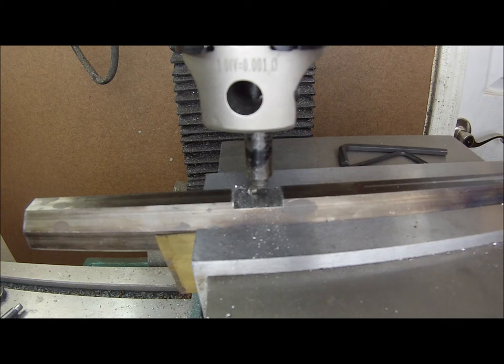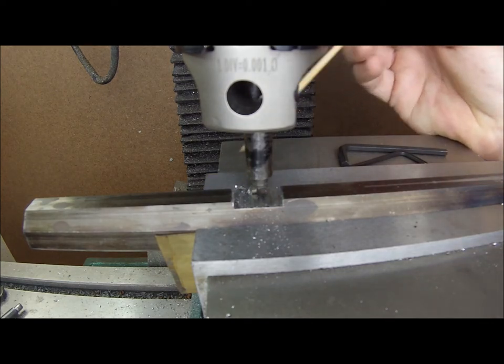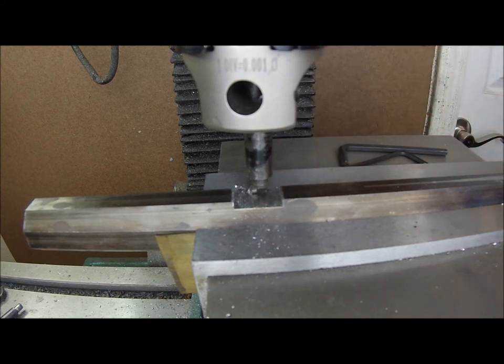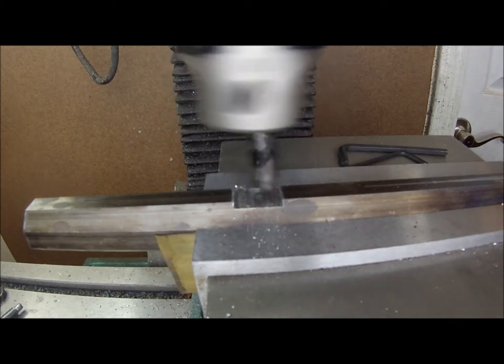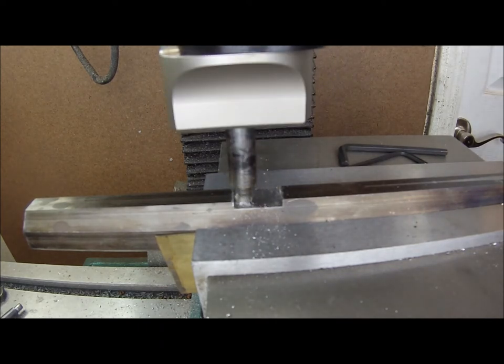Now that the slot is cut, I've put the boring head in the mill and put our special tool in that. I've centered it both across the slot we cut and to the center of the barrel, and I've touched off with the tool. After it's cut that diameter, we're going to open it up a little bit — cut a little bit, test, cut a little bit, test — until the rotational dovetail fits in there. Then we'll clean it up with some files and be good to go.